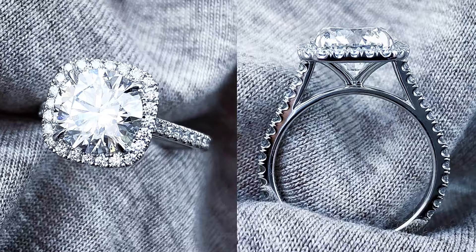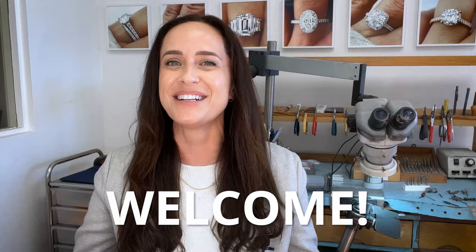Occasionally a client will come to me requesting all of my precision techniques combined with an entirely different design from the typical styles that I create. And to this, I say: welcome, bring it on.